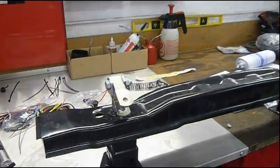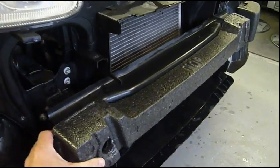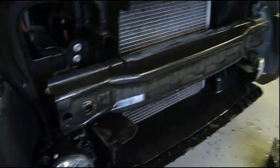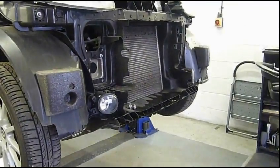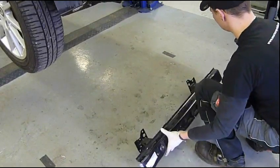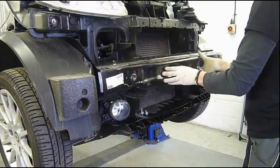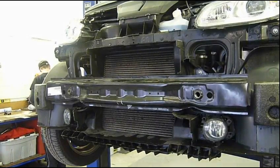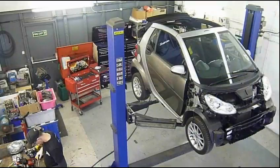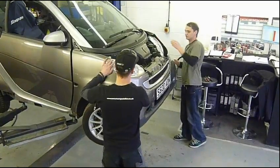Now we can turn our attention to the modified replacement CMS bar. Remove the polystyrene spacer from the vehicle's crash management system CMS bar, which is held on by six Torx bolts, three on each side of the vehicle. The modified CMS bar is a straight replacement for the existing CMS — the polystyrene spacer is no longer required. At this point on the standard installation, we have finished under the front of the car and the plastic nose can be refitted.